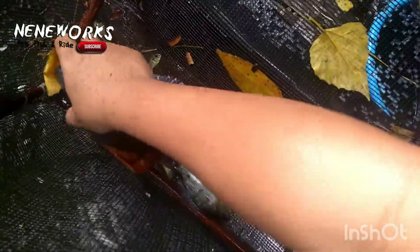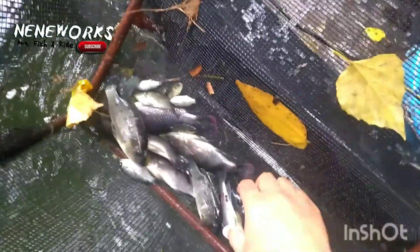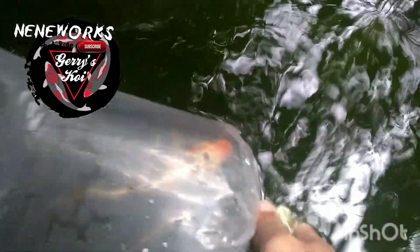So ito po. Pang ulam na po yan, at ito pa pang ulam — nawasak na yung plastic. Ang ganito po kali, ito ibabalik lang natin. Nakuha ko yung mga koi — may dalawang longfin butterfly platinum, showa, at ito yung pinost ko kanina na sabi ko makukuha ako ng ki-utsuri. So parang ilang pieces lang ang nakuha ko. Ito.